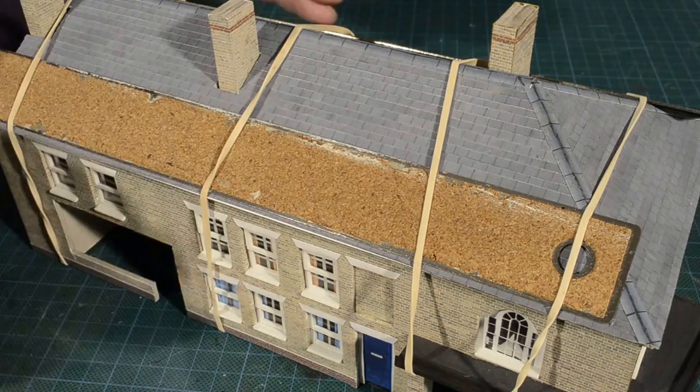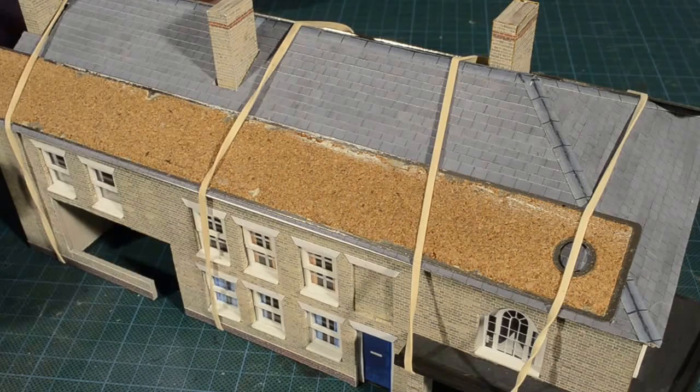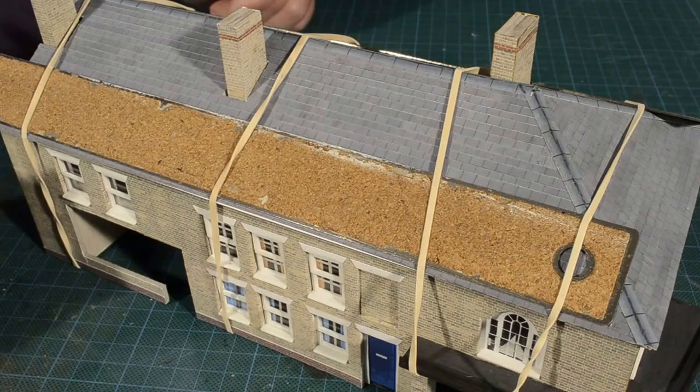I've used elastic bands. I was a bit nervous about doing this because of the card edges of the roof - I didn't want to distort it. So what I've done is put two steel rules, one on this side and one on this side, and that's taking the point pressure off the bands. The steel rules help keep the edge nice and flat. All I can do now is wait and see what it looks like when it's dry.